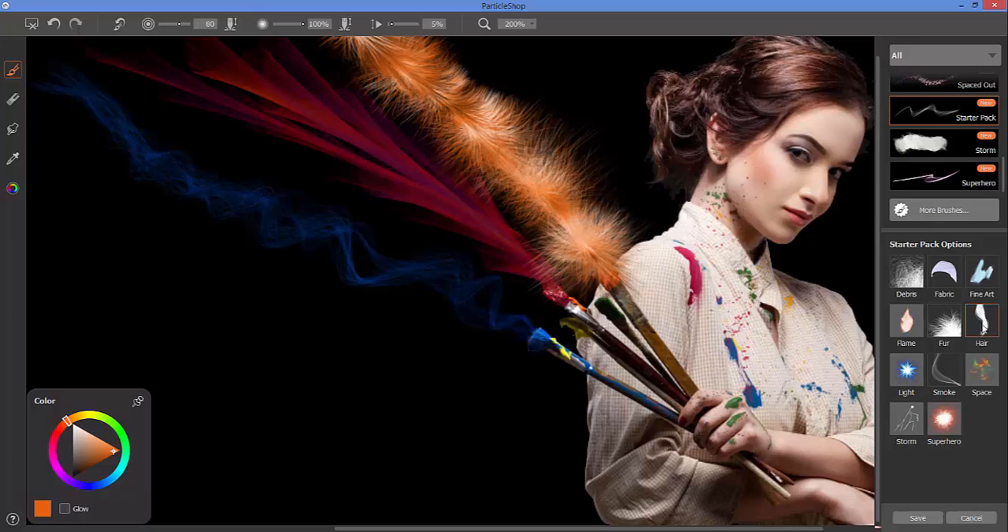I encourage you to take a look at the different brushes — some have value variability, some have hue variability, some allow you to adjust the physical particles such as the number or count of particles coming off your brush, and some allow you to adjust things like the grain.